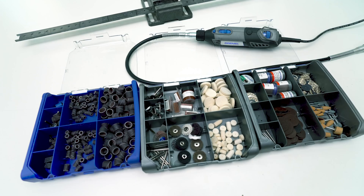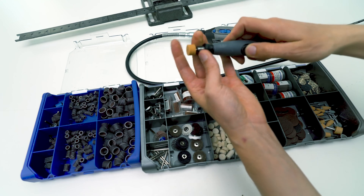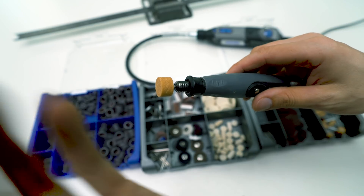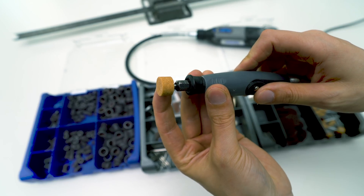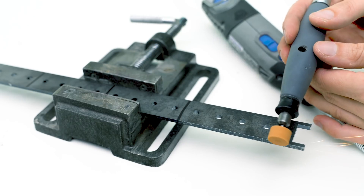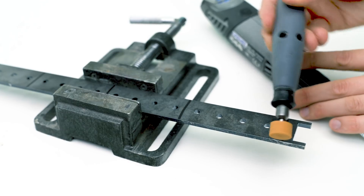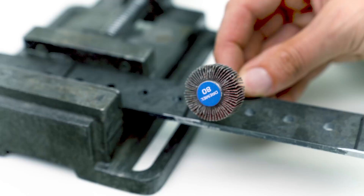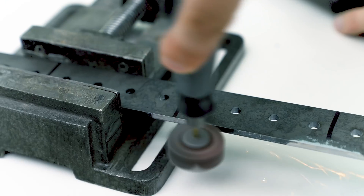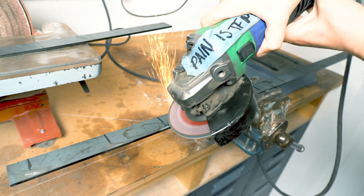I want to clean these mild steel laser-cut pieces from the mill scale to do some tack welds. Huge shout out to Doug Kirby from the Westlake Ace Hardware Store in Mountain View, California — Doug sent me this crazy gift of Dremel consumables, which will definitely take me through the finishing of the Marble Machine X. I wanted to see if I could clean the mild steel with the Dremel, but it was a little too slow for that job, so in the end I used the angle grinder instead.